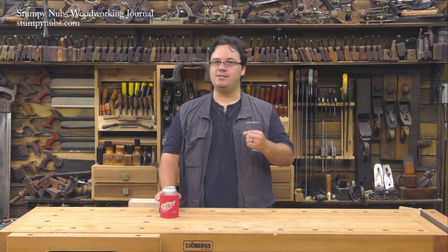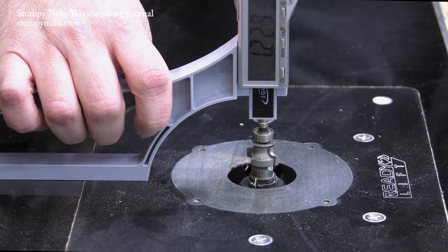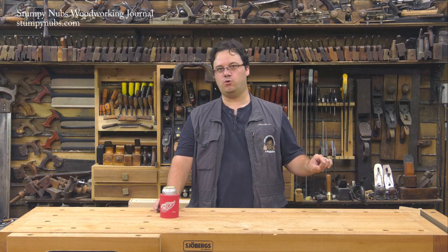But where a tool like this really pays off is when you set up profiled bits. It can be difficult to set the height of a profiled bit using a method like the setup blocks because the bearing sets back from the edge. But a digital gauge can be placed right on top of the bearing. Now why would you use a gauge to set a profile bit? Well, you probably wouldn't in most cases — you'd set it by eye because it doesn't matter a great deal as long as the full profile is on the edge of the workpiece.